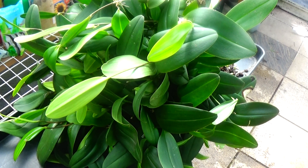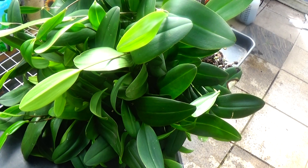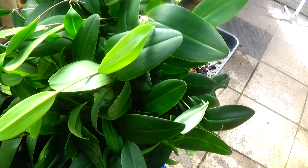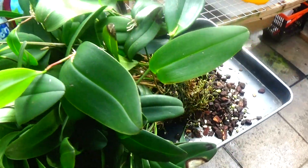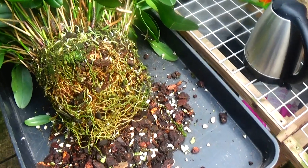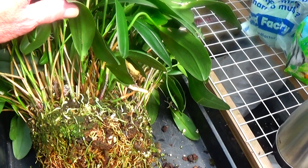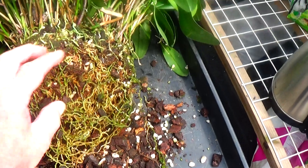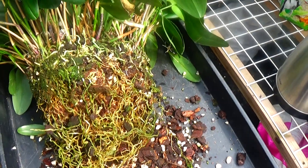I've just pulled this Plerothallis Restropoides out of its pot — it's just getting too massive now. I'm going to have to do something with it. It's only had two flowers on in the last six or seven years, so I'm going to have to rub it down. I've taken it out of its pot — look at the roots and the growths, hundreds of them. So I'm going to have to strip it down, take all this off.